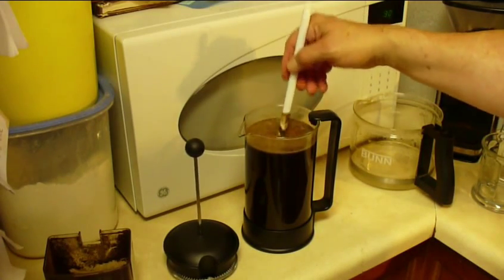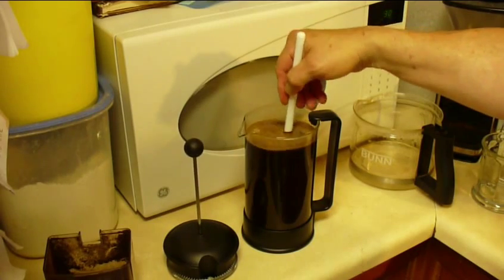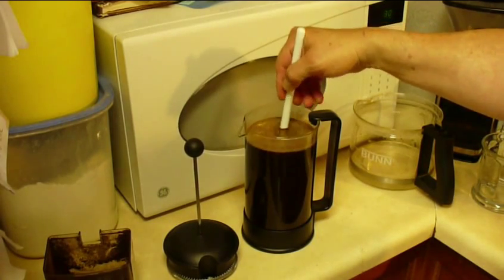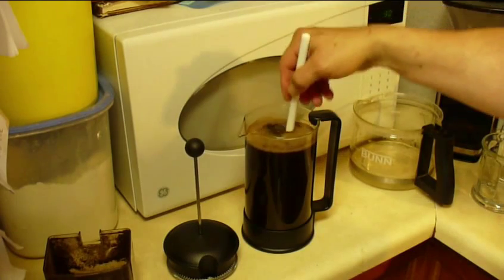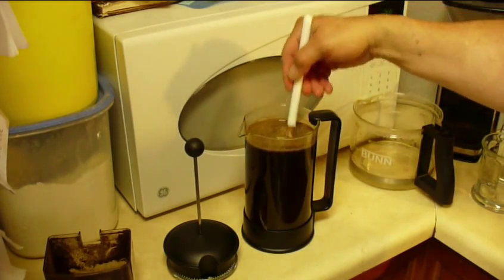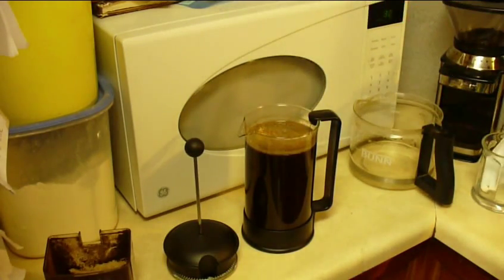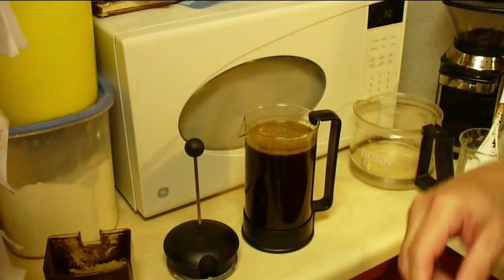Everybody tends to agree that with the French press you should make sure you've stirred it up well and mixed it good before you start the steeping process. Some people put a saucer over it to help retain some heat. You can also take the plunger and set it at the very top — whatever works for you. In my case I'm just going to let it sit for a while.